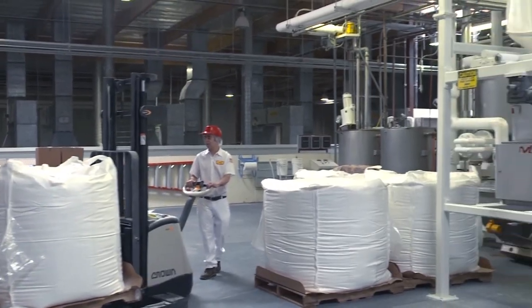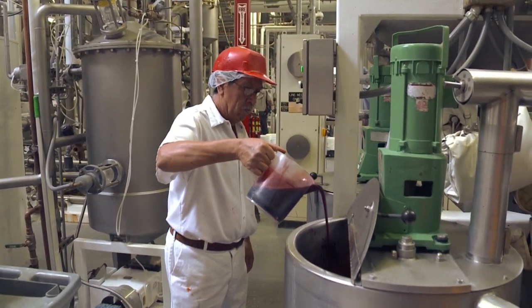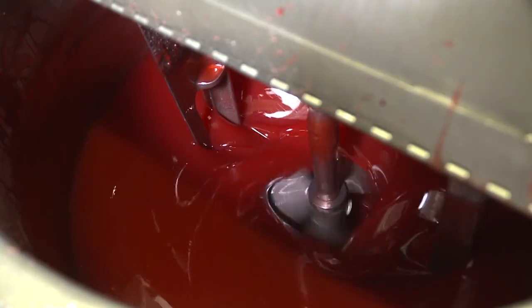Jelly Belly beans begin as a mixture of water, cornstarch, sugar, and corn syrup. A highly concentrated additive made using natural flavoring or juices is added to the mixture.